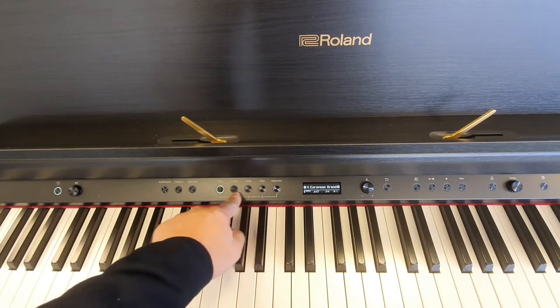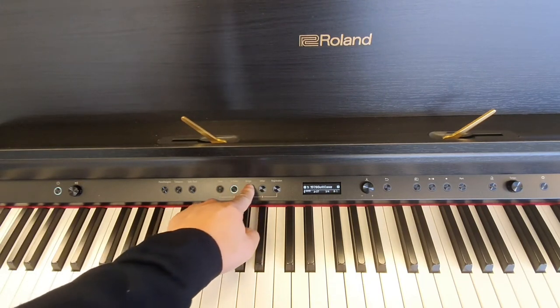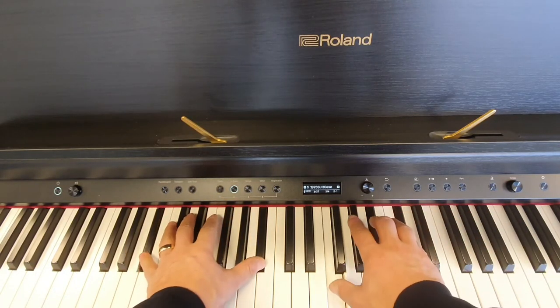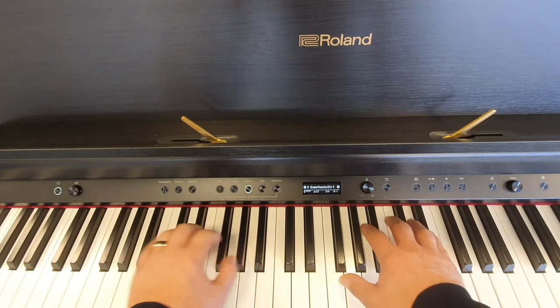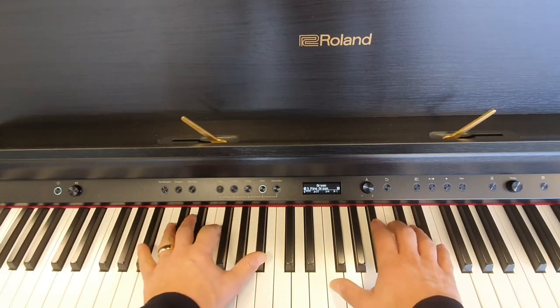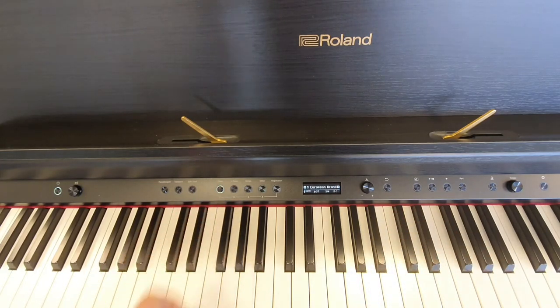or we can use these quick launch buttons on the left. The quick launch buttons will select the first sound in that category — so electric piano, strings, and then 'Other', which we'll get into shortly.